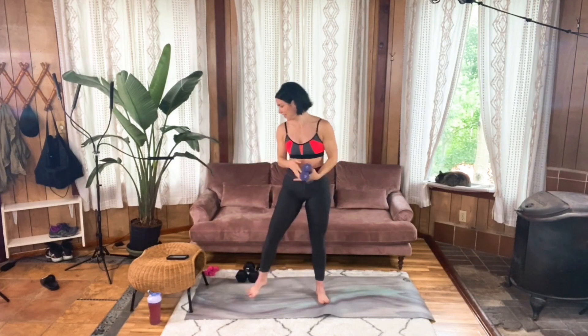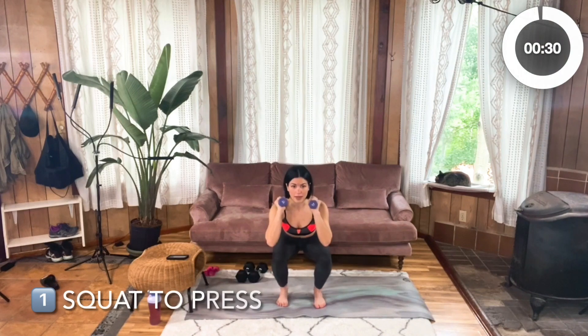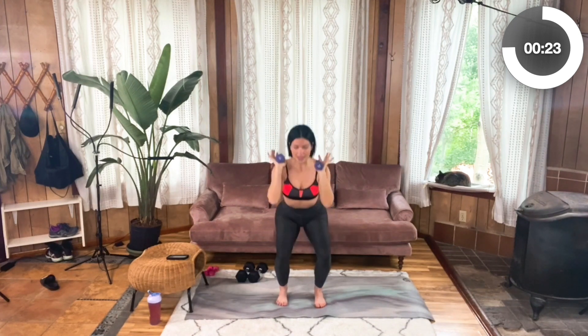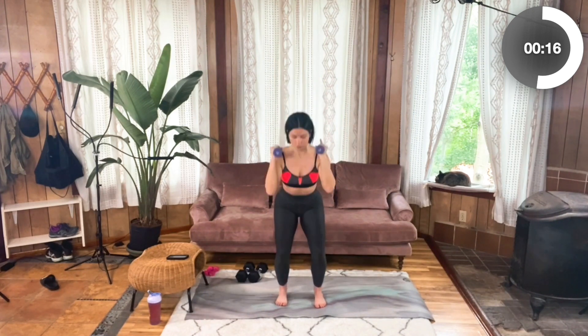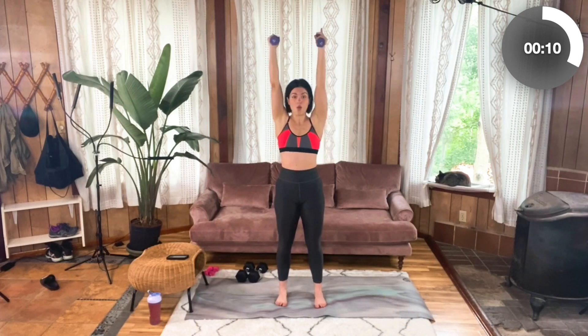Standing tall, engage that core — your belly button is up and your pelvis is slightly tucked, shoulders are back and down — and bring those weights to your shoulders with your wrists facing each other. Now shoot those hips back for a body squat, driving the heels, squeezing the glutes at the top, and pressing those weights up for that press. Knees tracking along with those toes. Really squeezing those glutes at the top — it's going to help you support that core engagement, which is so important here, especially because you're adding this additional weight to your upper body.